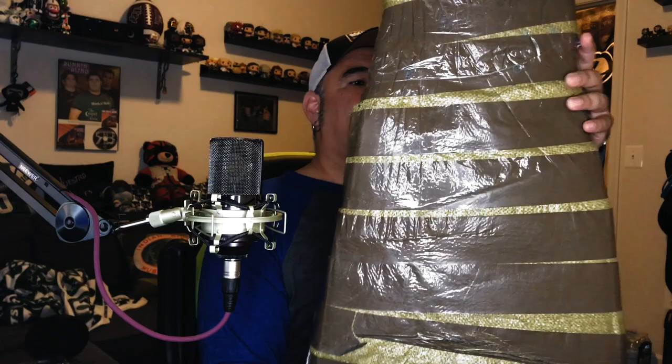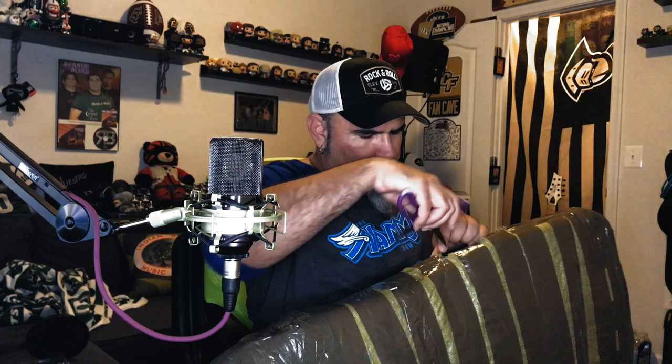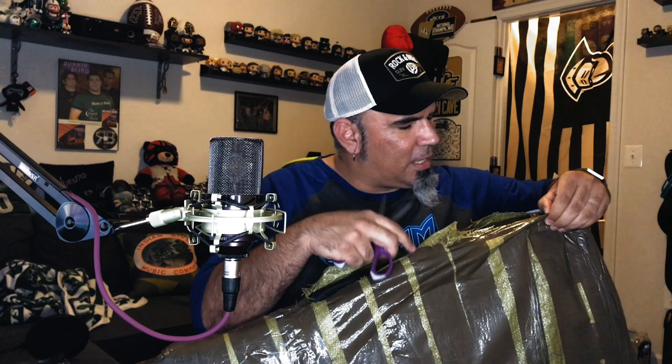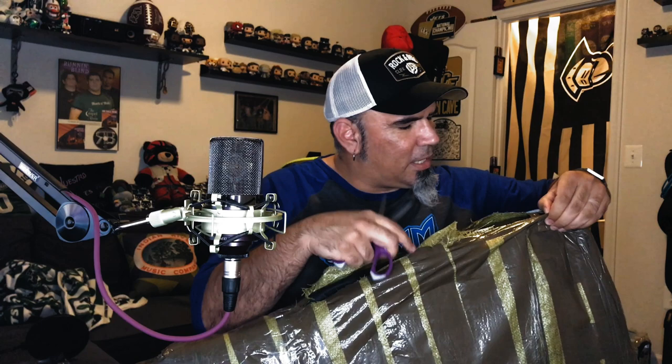Here it is — NK Guitars. So the guitar comes in a gig bag and they wrap the gig bag pretty well. Nothing feels like it's bending, so hopefully it's all in one piece. They did do some padding around the plastic, so it's inside the gig bag and then there's extra padding in the corners.